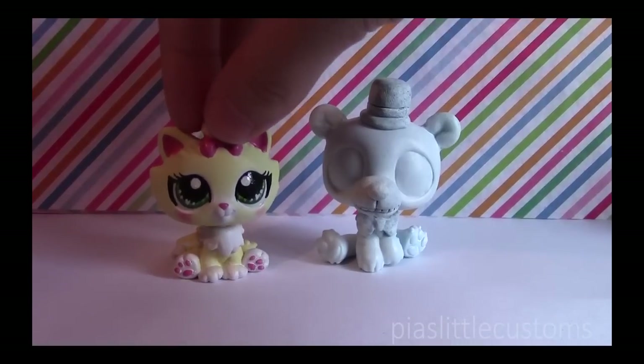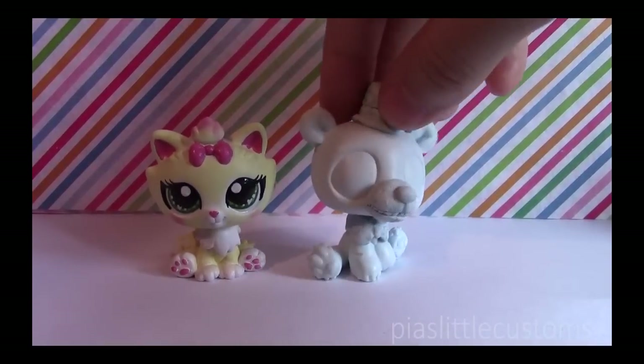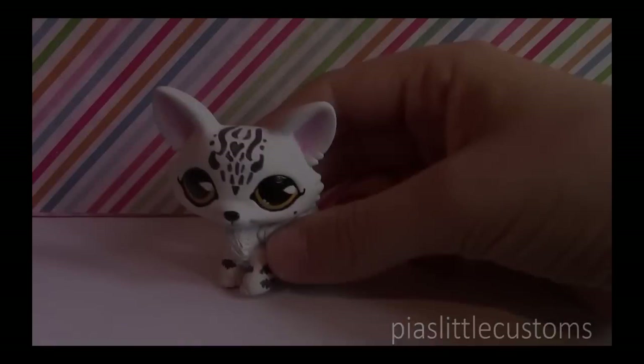What do you use to paint your customs? I use acrylic paint. Here is a base-coated custom — it looks like this.